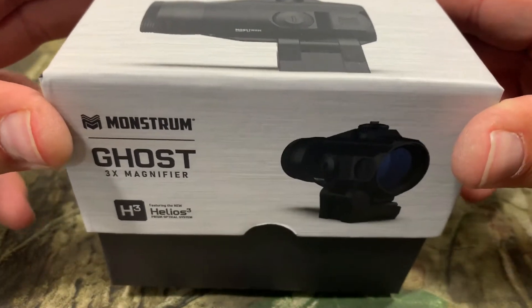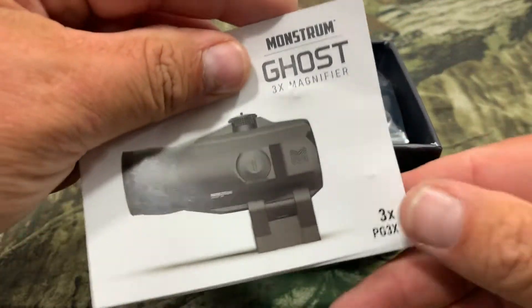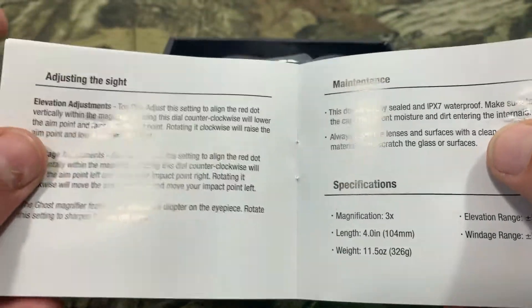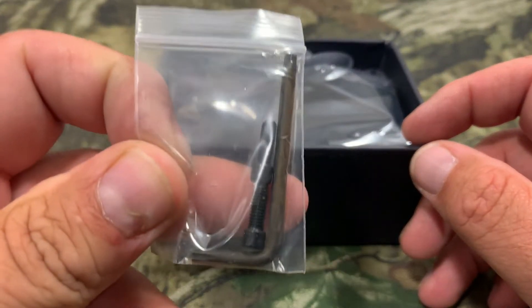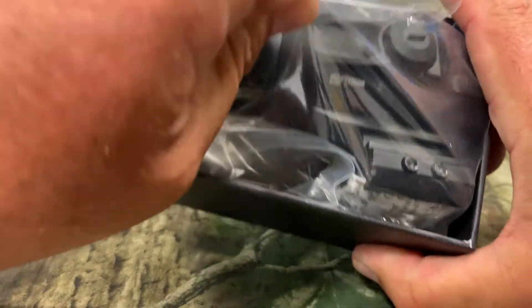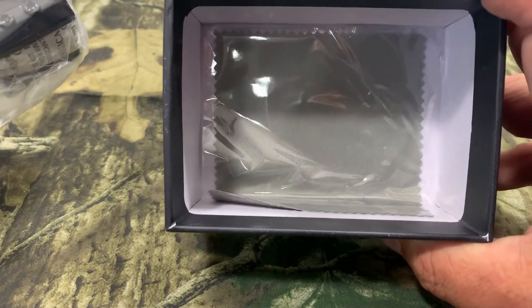Let's open it up and check everything that comes with it. Just like everything from Monstrum, it's packaged really nice. We got the instruction sheet on top — everything is nice and legible. Then we've got our mounting screws with the tool, an extra set, and then the actual magnifier and a lens cleaning cloth.